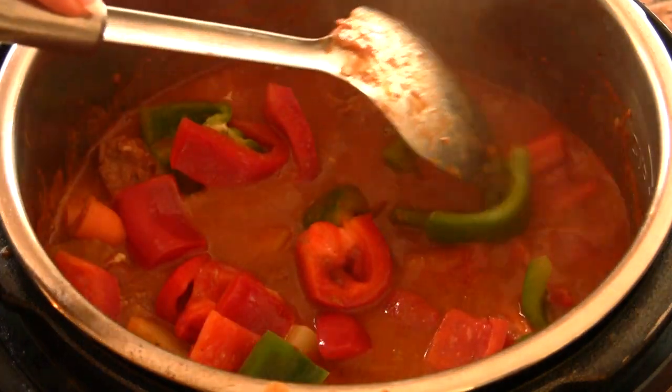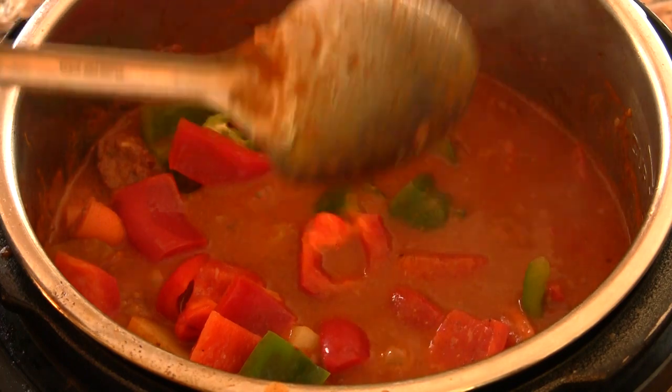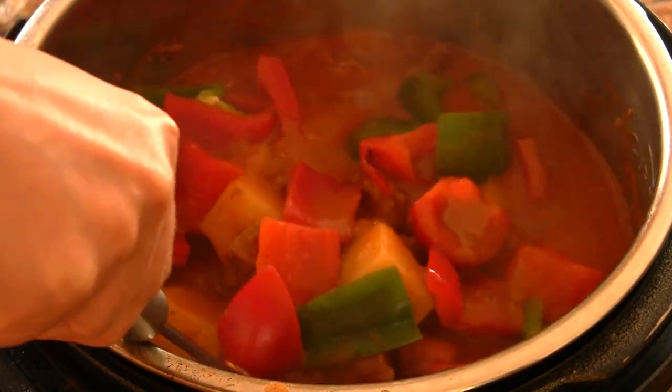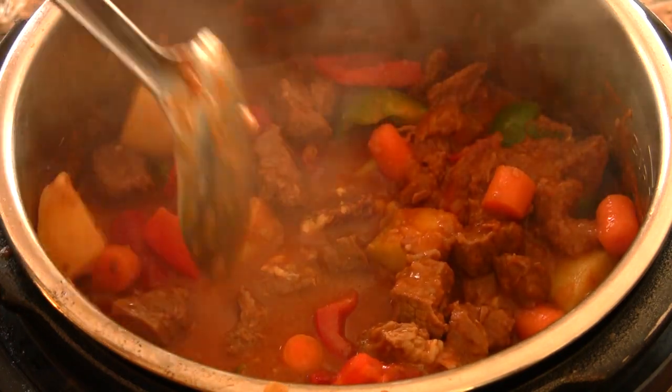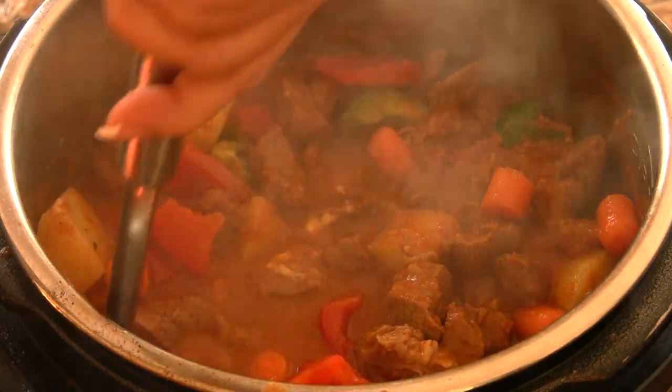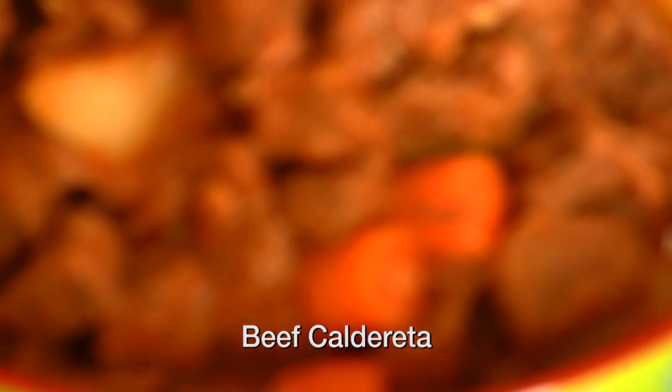I'll add the two ingredients. I'll add the water and make a bite. I'll add the water in a little bit. After it's done, I'll add the water too. The water is great but it's a little too thick.